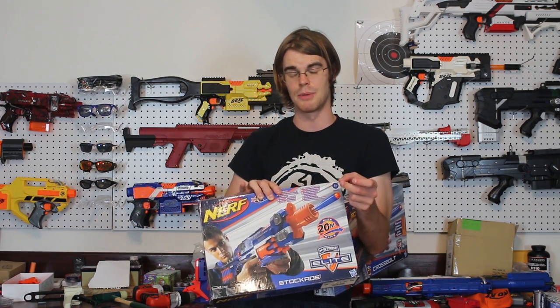When it became an Elite blaster, the flywheel tech got a little better because it no longer had to crush Whistler darts. Notably absent, however, is the presence of a rev trigger, which means that this just wasn't as efficient as a sidearm or a primary. Ultimately, the Strife completely blew this out of the water, and that's why there aren't any Stockades anymore.